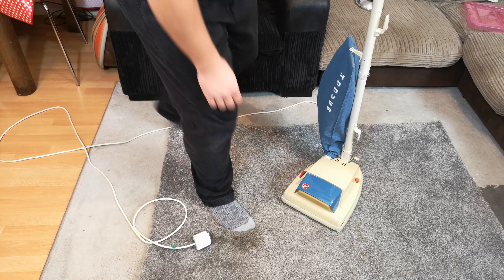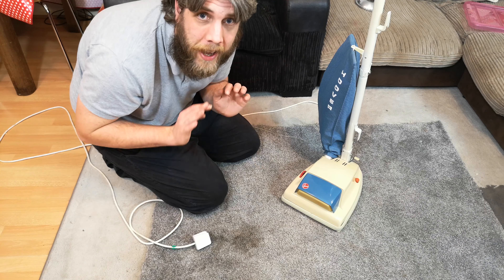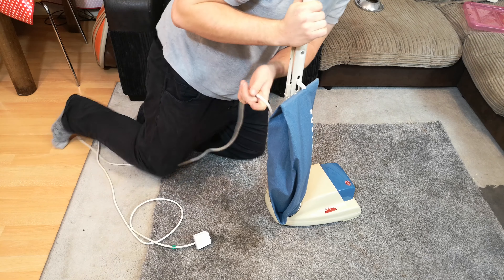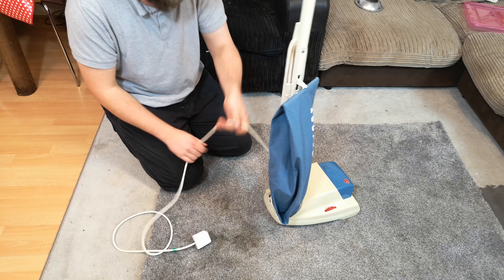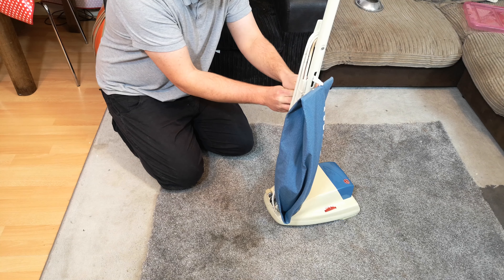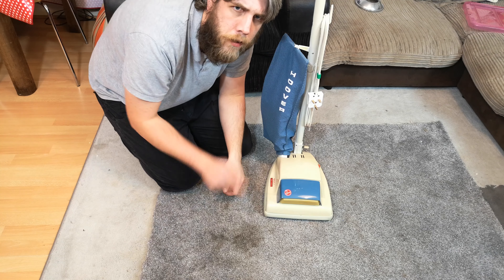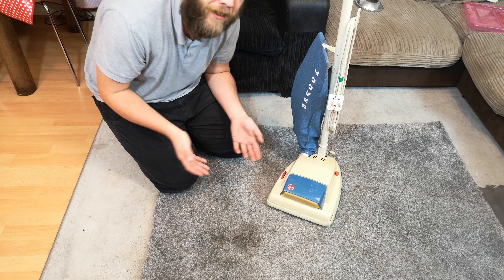That's not a bad seal print, not too bad at all. You can see the tram lines there. So there we go — one Hoover Junior, mechanically. I'm not boasting when I say this, and I'm not boasting because anybody could do this. I have refurb threads online, so if you want to give it a go you really can't go far wrong. If you don't, that's why people like me exist — to do it for you, for a fee.